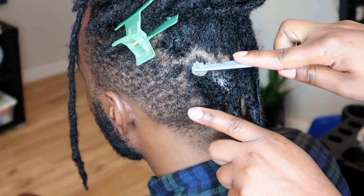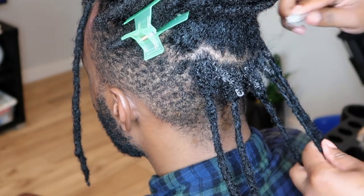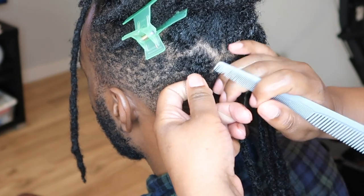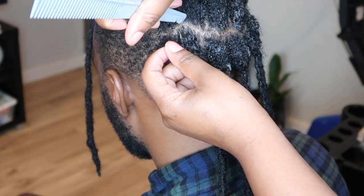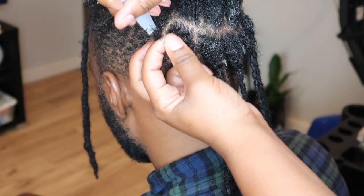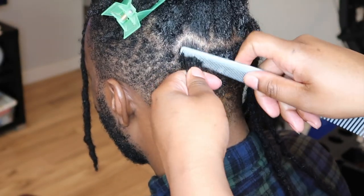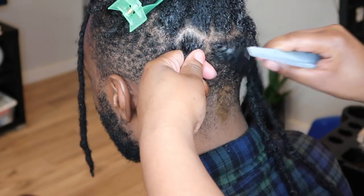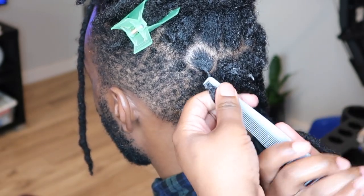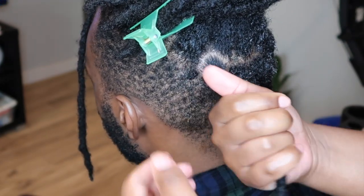I'm going to begin by taking a little bit of that product and smoothing it along the roots of that back row, and then I'm just going to go in and clean up the parts. I used to apply product individually to each lock, but here lately I've been applying the product all at one time and then beginning my retwist — I feel like it goes a little faster. Now I'm just combing the hair down, and then I'm going to use that coiling comb to coil the base, and then I do a mixture of locksmithing and palm rolling.